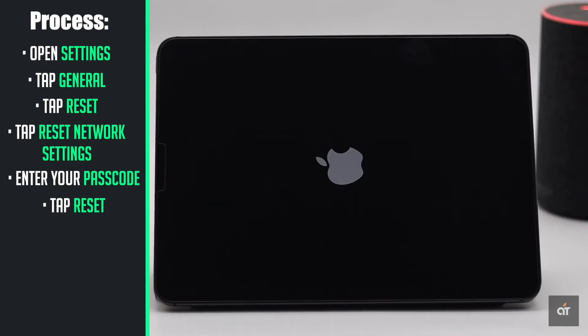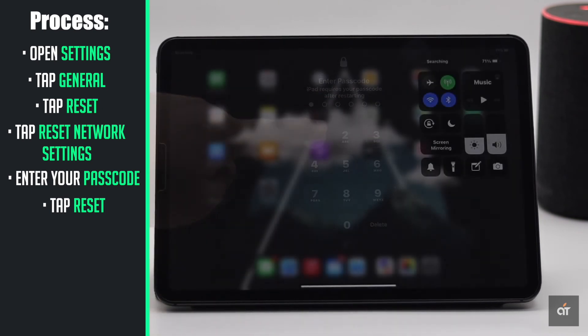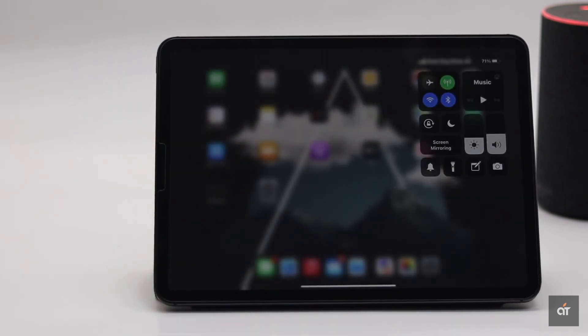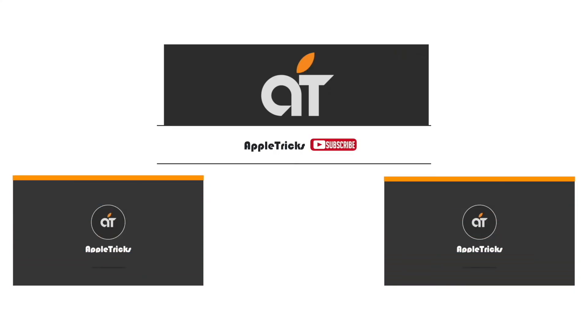Your iPad will automatically restart and it will reset all the network settings. These are the ways you can fix the no service problem on iPad Pro. If it does not fix the issue, then your antenna could be broken and you need to take it to an Apple service center.